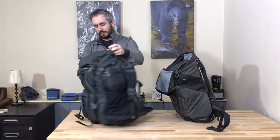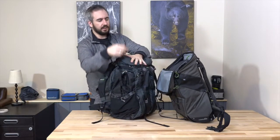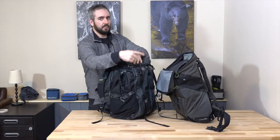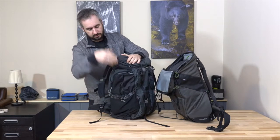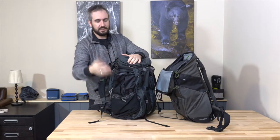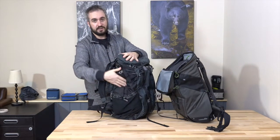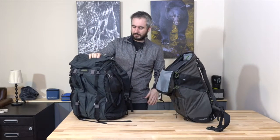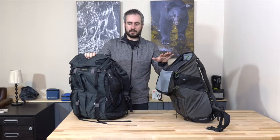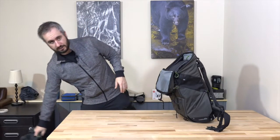I did mention we'd talk about hydration. I prefer the hydration pocket on the Horizon — it's full-length. On the Professional you just kind of drop the bladder vertically down into a smaller space. It's not that it doesn't work, I just find it easier to get the bladder in and out of the full-length pocket. Check out the full Professional review if you're trying to decide between the two.